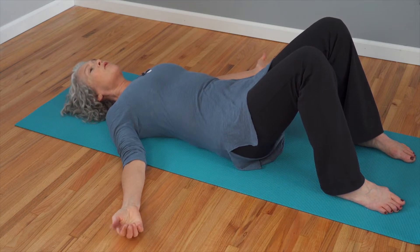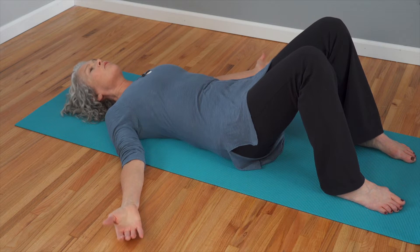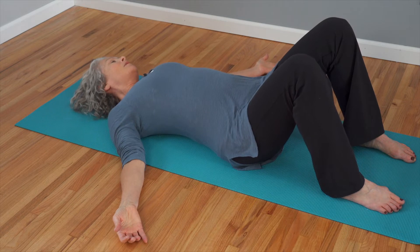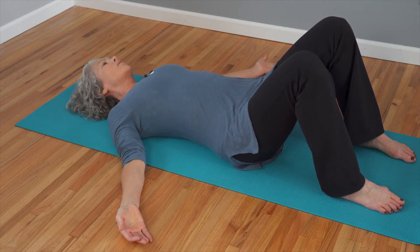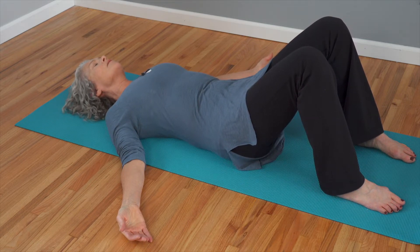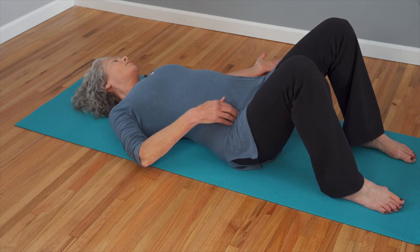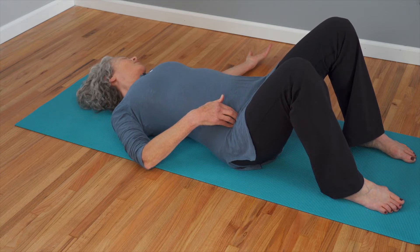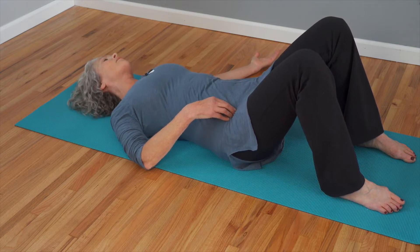Let's do something called recalibrating the pelvis. Let's exaggerate first what it is that you're doing. Go ahead and inhale and arch up onto that sit bone, onto that side of the pelvis, and exhale and melt. Let's do that again — inhale and arch, tipping into that side of the pelvis, stop at the top of your range, press your opposite shoulder down. You're doing a diagonal arch, and then exhale and melt yourself back down.